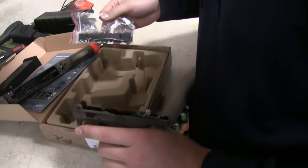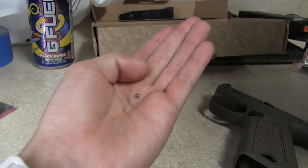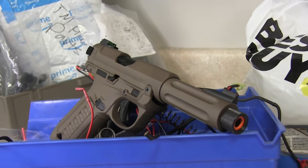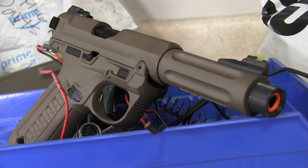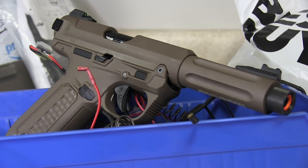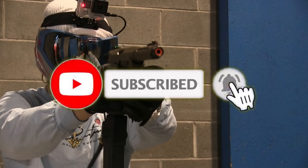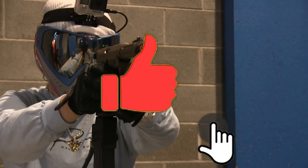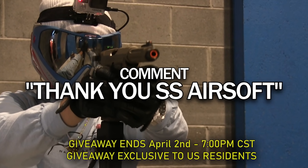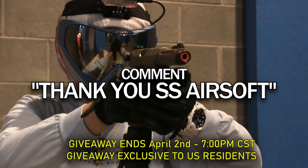Will we return to this pistol in the future for a round two? Maybe. I just hope we can score a bunch of tracer BBs and have a brand new GoPro by that time. But what about that giveaway I mentioned earlier? Because you watched this entire meltdown video, SS Airsoft wants to give you a chance to win a brand new Action Army AAP-01. Just make sure to be subscribed to the US Airsoft channel, turn on all notifications, hit the like button on this video, and comment 'thank you SS Airsoft.' After that you'll be set for the raffle that begins one week from now - just come back to your comment to see if you won.